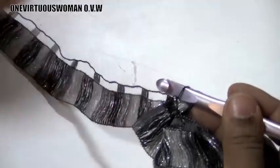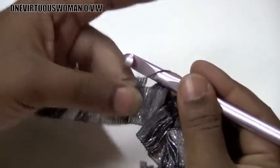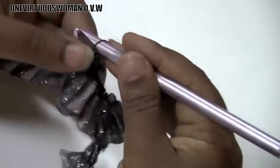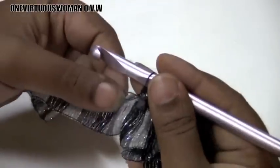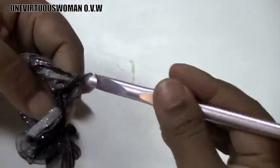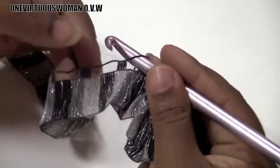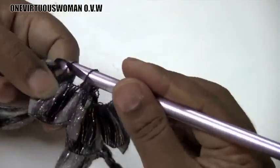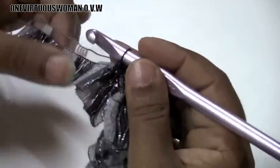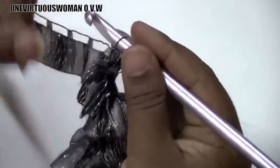Roll it out a little bit more. Skip one, put the next one on, skip another one, put the next one on, and pull through — that's three. We're going to do five total. Skip one, put one on the hook, skip one, put one on the hook, and pull through — that's four. Skip one, put one on the hook, skip one, put one on the hook — that's five. So we have a total of five single crochets. Now skip one, put one on the hook for a chain one, and turn it around.